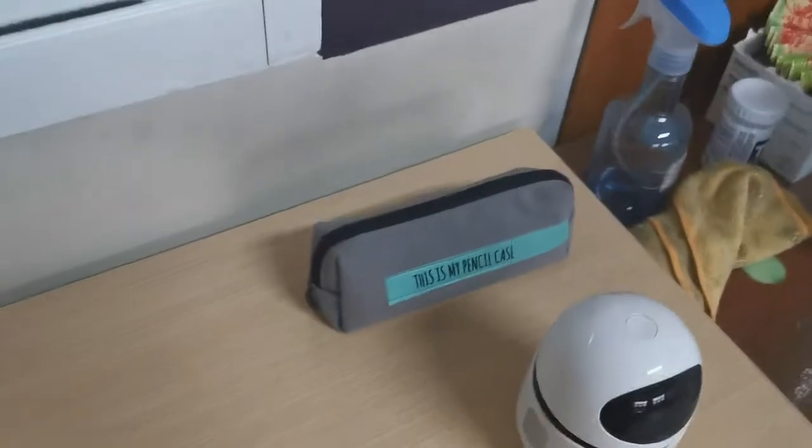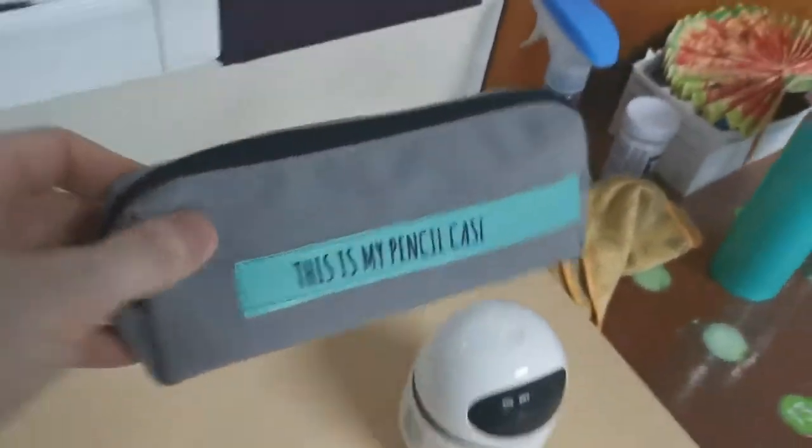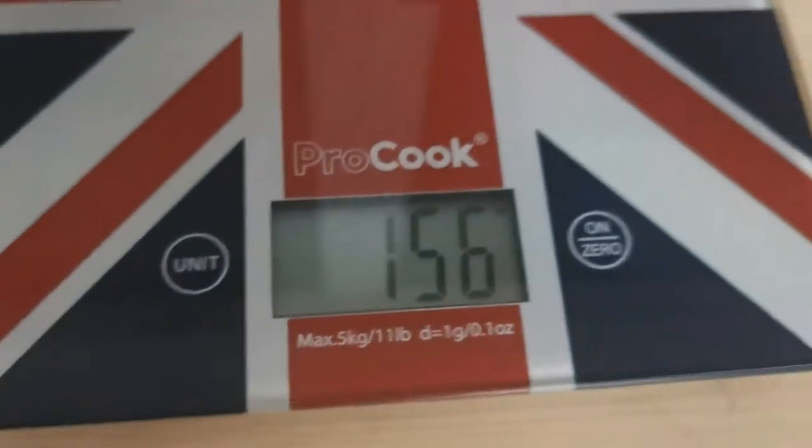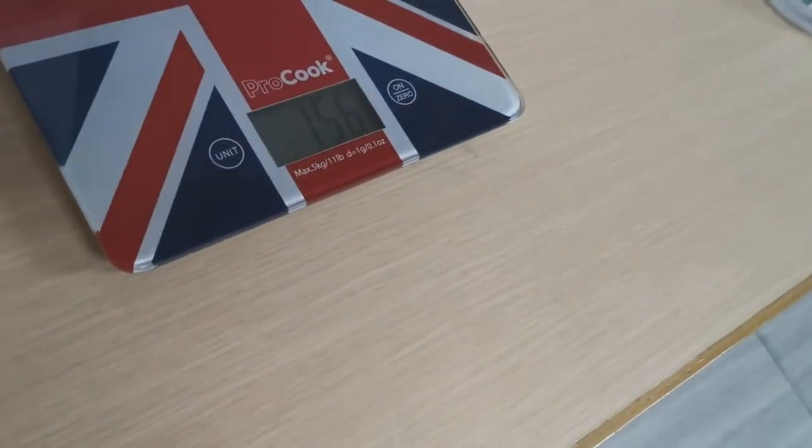Two more items to go. Next we have the pencil case, which is full of pens, and this one weighs 156 grams.